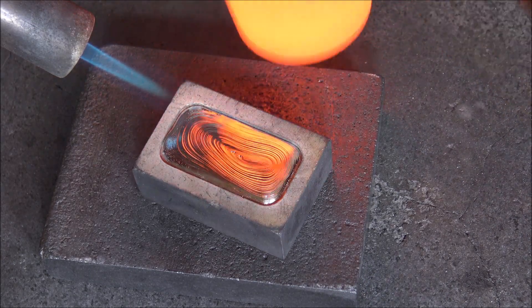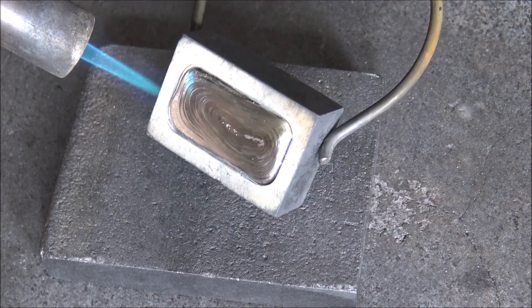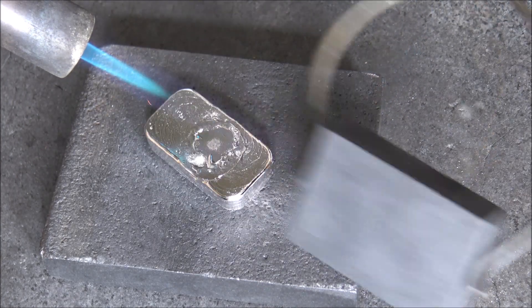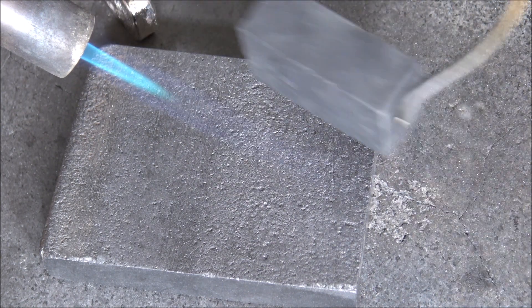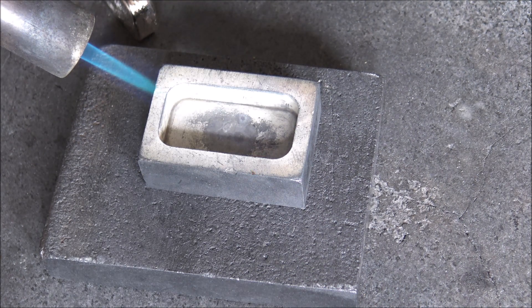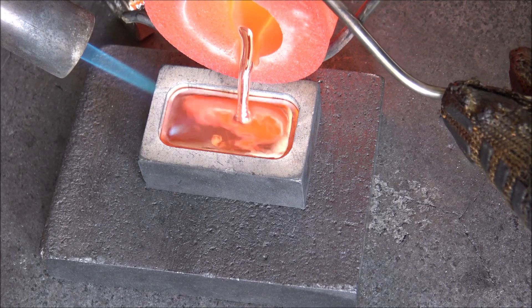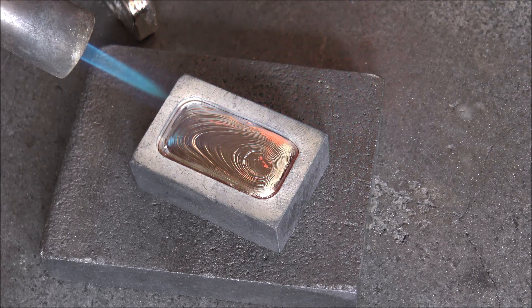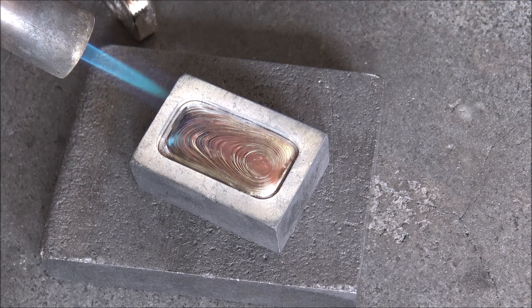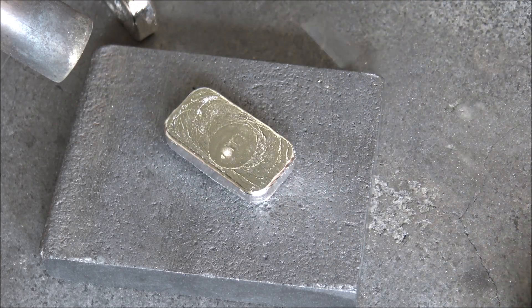I'm pouring just to the lip. I think that first one looks very very nice but I have a feeling it will be just slightly over. I like to pour just under the lip so that the dome of the silver is just about underneath the top of the bar mould. Here's the second one. That one is going to probably be slightly under — it might actually be very close to 100. It's very hard to tell exactly what the weights will be. Put your guesses down in the comments — bar one, what do you think the weight was? Bar two, what do you think?